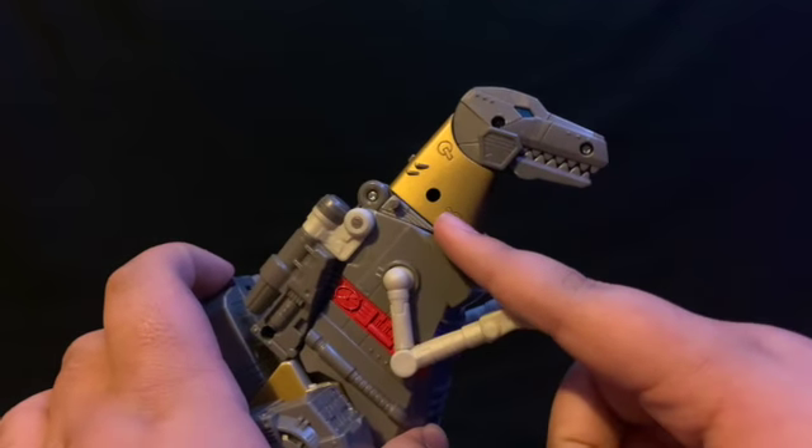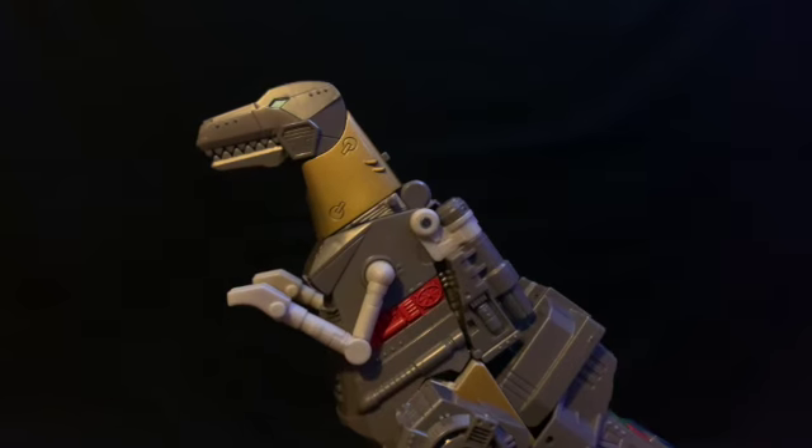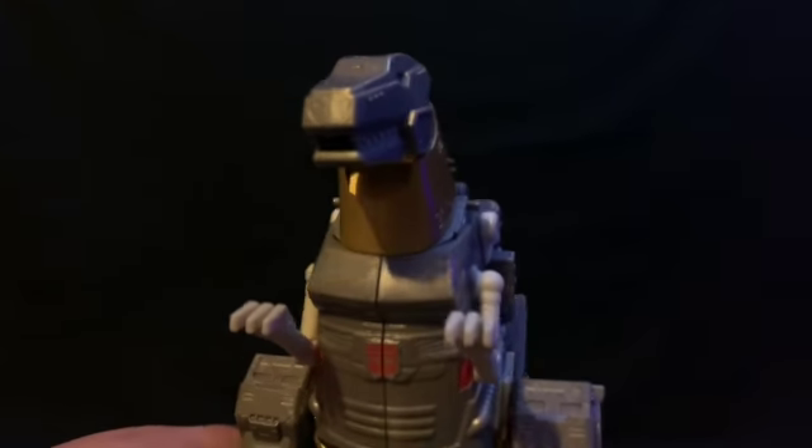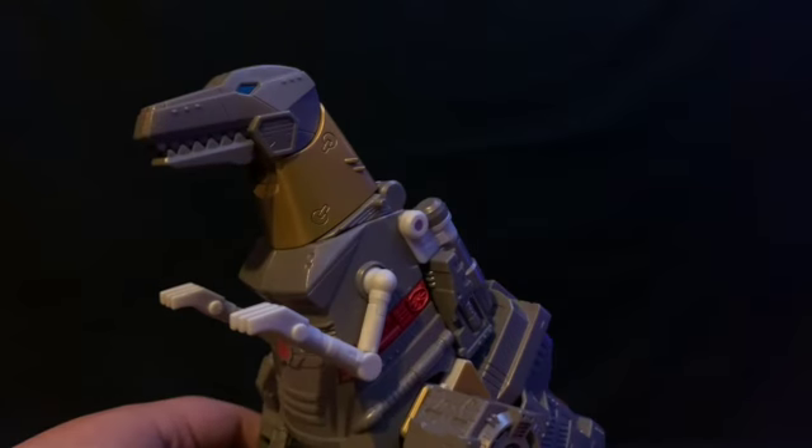He does have three screw holes on the right side of his face which he does not have on the left side. I suggest you just display him looking left so that you don't have the holes showing on the other side.